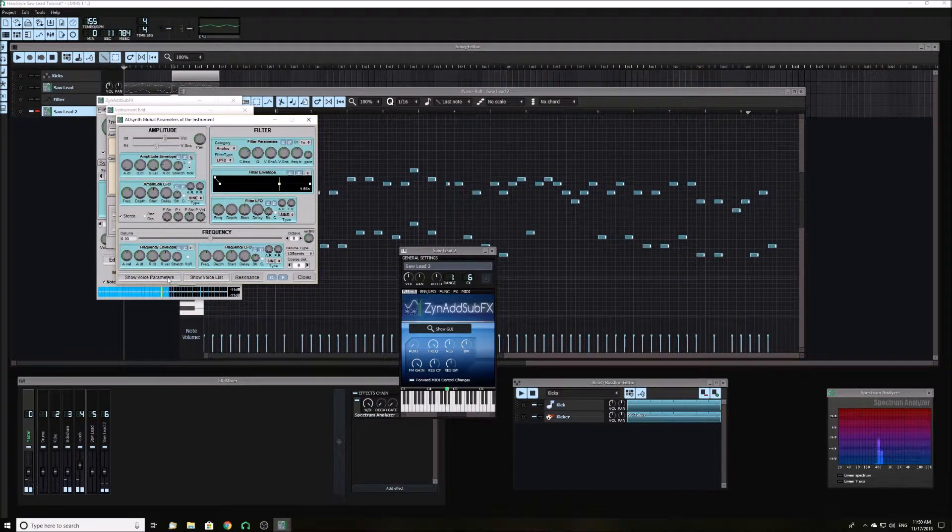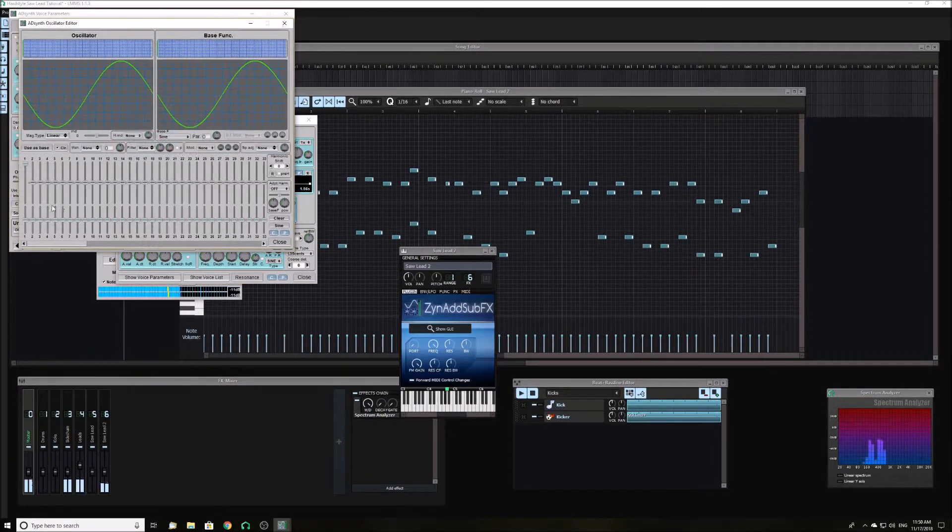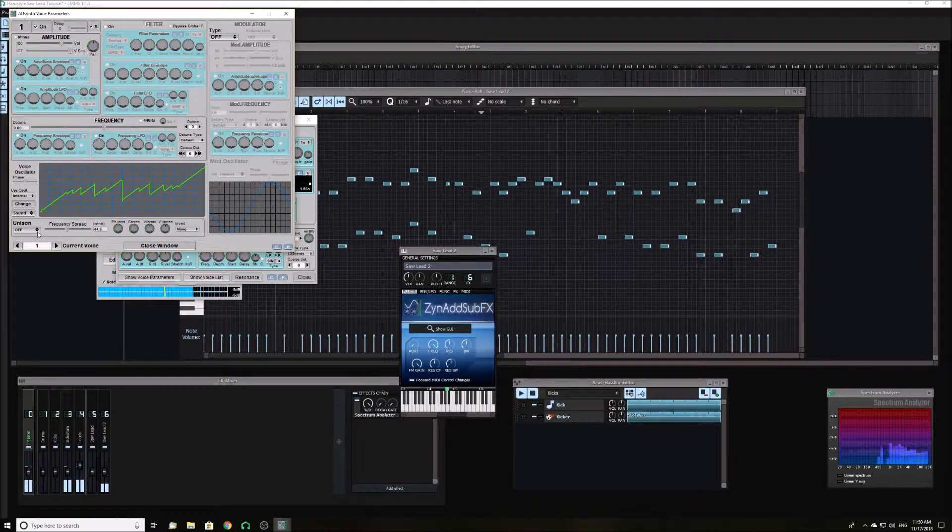Now we need to edit the waveforms. Click show voice parameters and choose the power wave. Add harmonics, with each harmonic getting slightly less each time. Then increase the unison to about 20 to 30 and turn up the detuning to about 110.